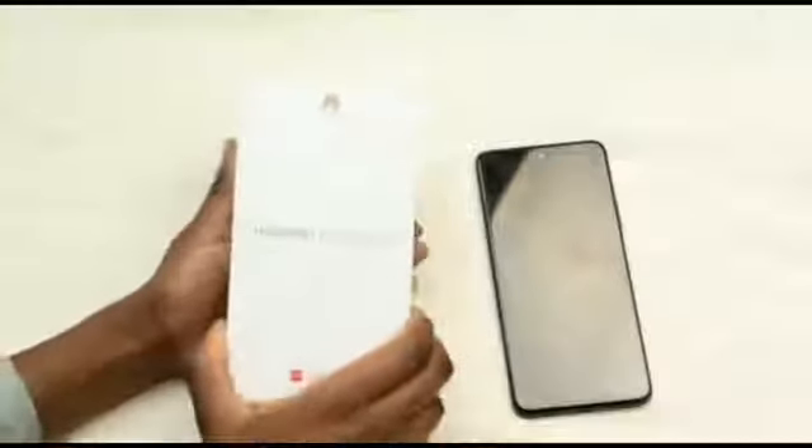Hello and welcome back to the channel, thank you for tuning in again. Today I will be reviewing the Huawei P Smart 2021, released 28 September 2020, at 206 gigs, 9.3 millimeters thickness, Android 10 EMUI 10.1, and 128 gigs of storage with a micro SD card.